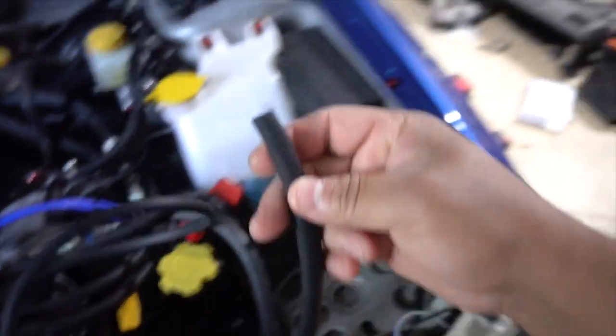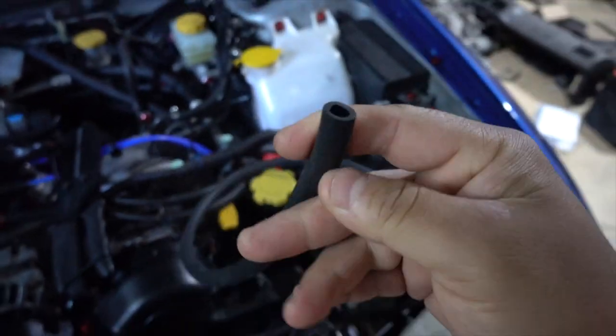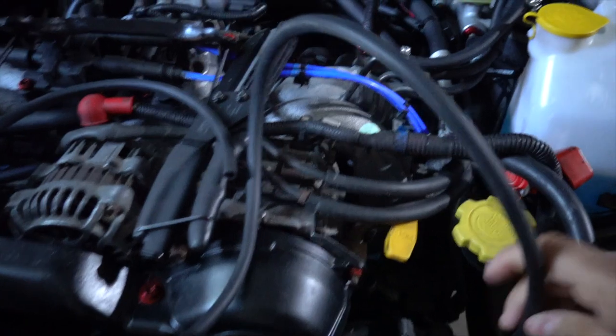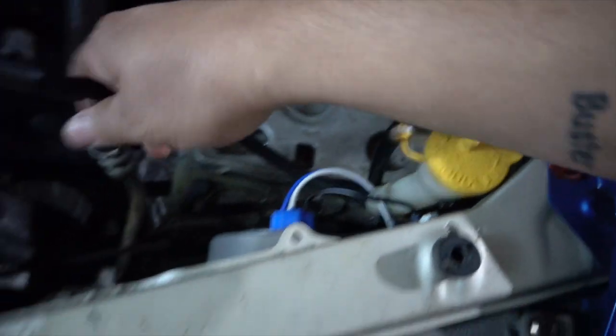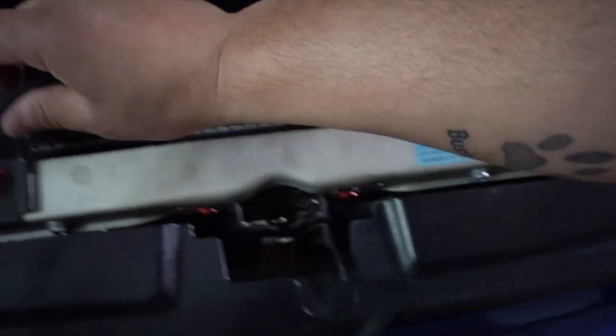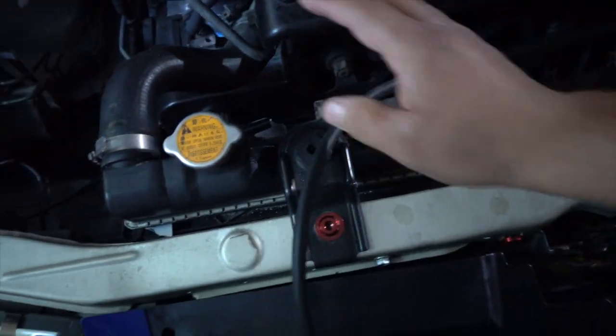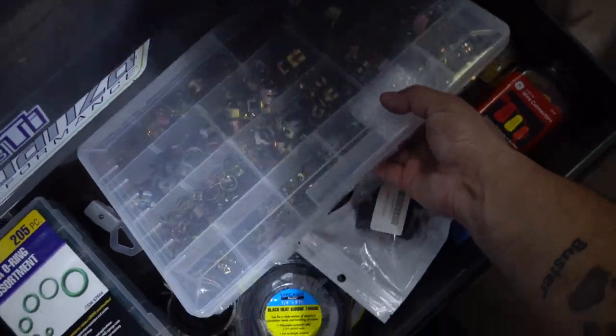I'll go get this hose real quick, throw it on, fill it up with coolant, and then we'll get on to the washer nozzles. I went to the store and found this hose — I bought four feet of it. It's a little thinner but I think we can get it done. It's a tight fit but better than being loose. I honestly don't know exactly how it routed through, but it can chill there. I'll cut it right there, put it on, and get some new hose clamps on.